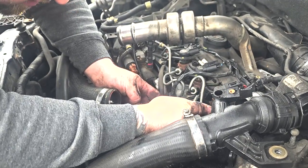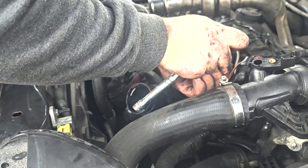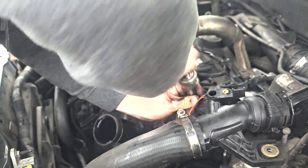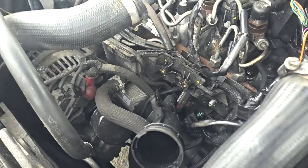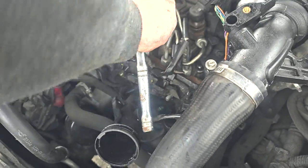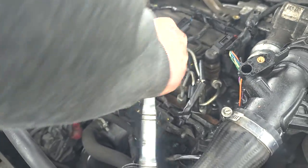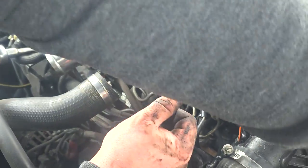Each plug has a plastic pull cord that you can pull on to expose the glow plug. Then take a long 10mm socket and gently rotate it anti-clockwise — the glow plugs will easily come out. Here is one of the glow plugs. As you can see, it's not looking good, so replacing them is definitely a good job.